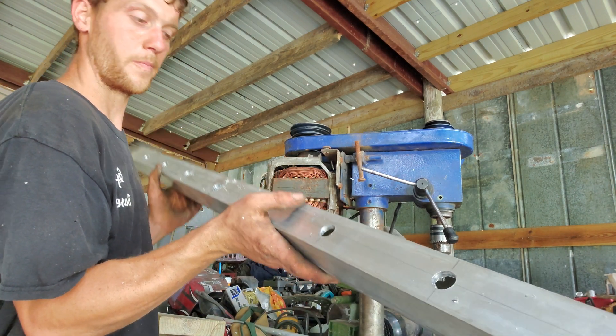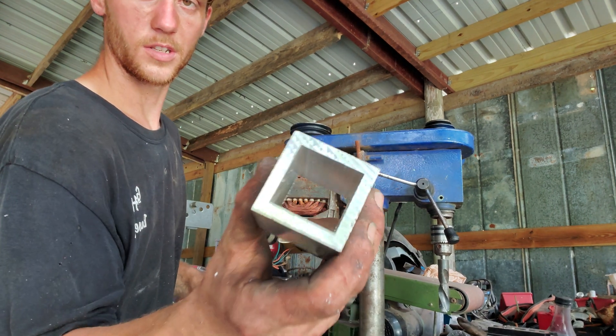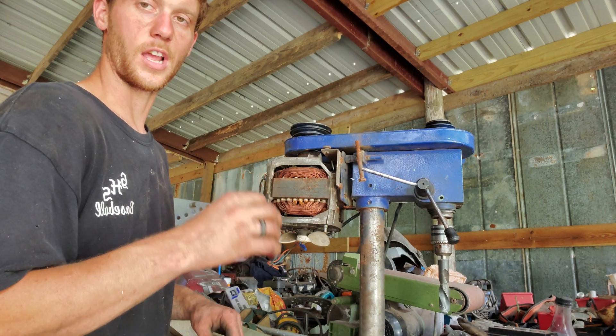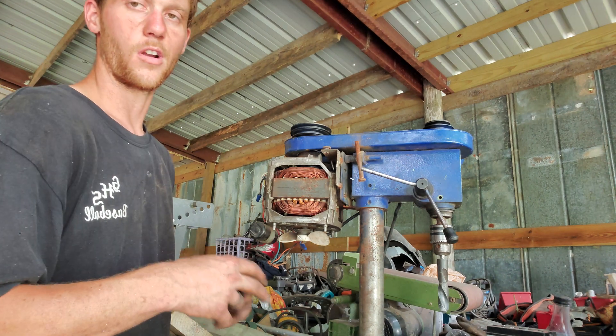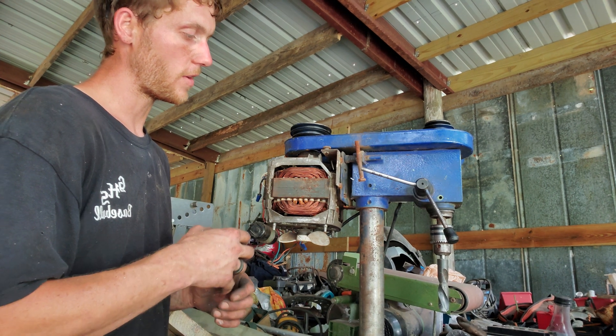I drilled this whole piece of very thick wall aluminum — I'll show you the thickness — it's like 3/8", that's pretty thick, but it drilled it like a champ. I've drilled steel with this as well: C-channel, 3x3 angle iron, quarter inch — I've drilled it all and it all does really well.